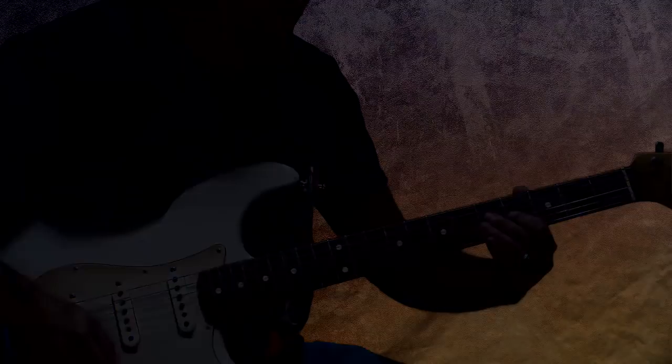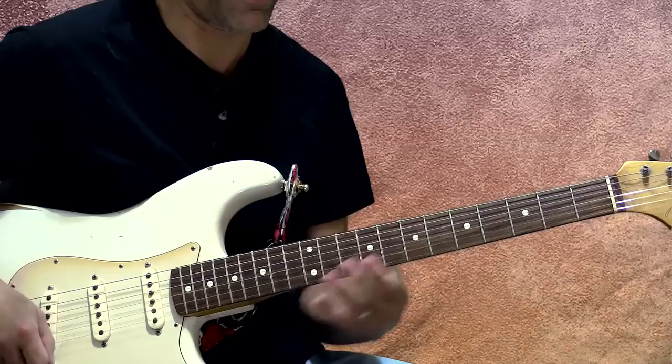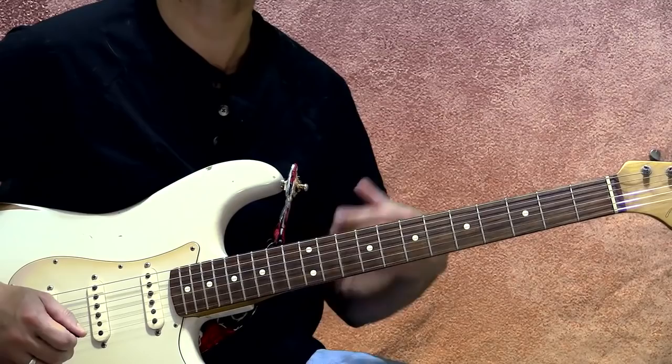All right, so let's break down this solo a little bit. There's a ton of great, subtle things that happen in a David Gilmour-style solo. The first thing we've got is this slide moving into the ninth fret of the fourth string. Sliding is essential to David Gilmour's style — just nice, smooth sliding elements.